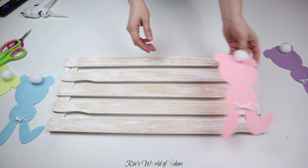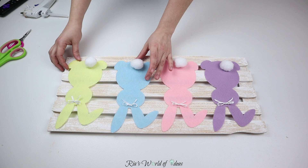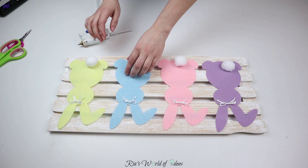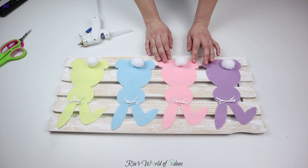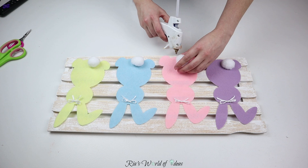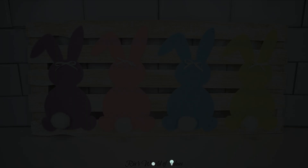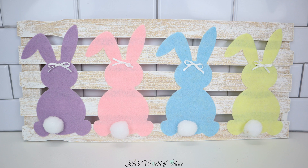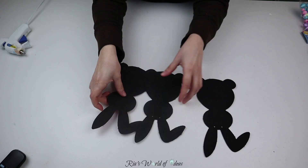Then I use my hot glue gun to glue down the bunnies onto the crate-style backing. Let me know in the comments what this kind of backing is actually called — I've seen this type of piece in Hobby Lobby. And this is how this DIY turned out — I really like this one. It's such a big decor piece for my home; I love the way it turned out with that farmhouse feel combined with the pastel Easter colors.